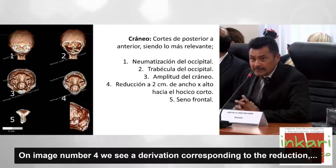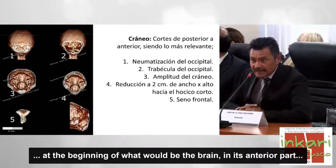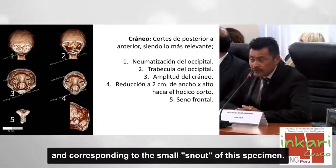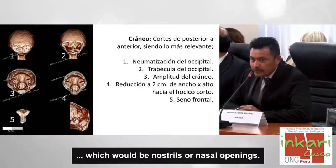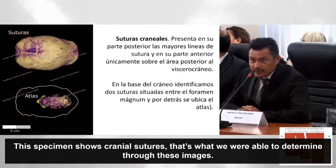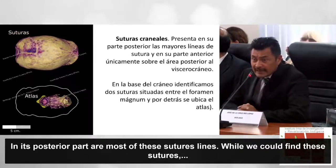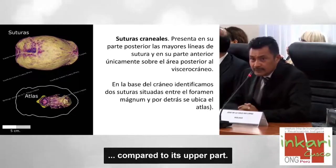En la imagen número 4 vemos una reducción hacia el inicio de lo que sería el cerebro en su parte anterior, correspondiente al hocico corto que posee este espécimen. Vemos un seno frontal ubicado en la parte superior de los orificios nasales. Este espécimen muestra suturas craneales, con la mayoría en su parte posterior, y en su parte anterior solamente sobre el área del viscerocráneo.